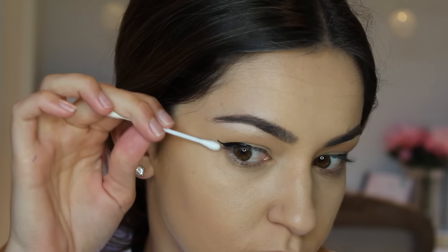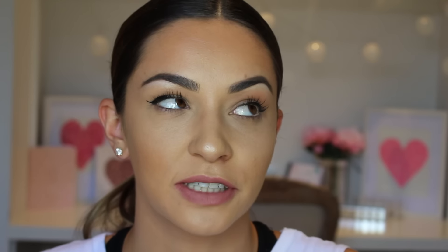Next is an oldie but a goodie — using a Q-tip to clean up your lines. If your eyeshadow or eyeliner isn't as perfect as you want it to be, just use a Q-tip with some makeup remover and swipe along where you'd like a sharp line to be, and there you go — perfect sharp lines.